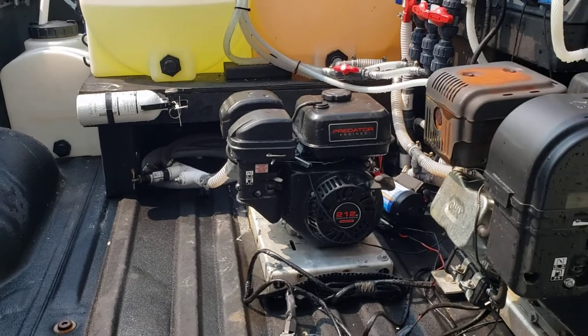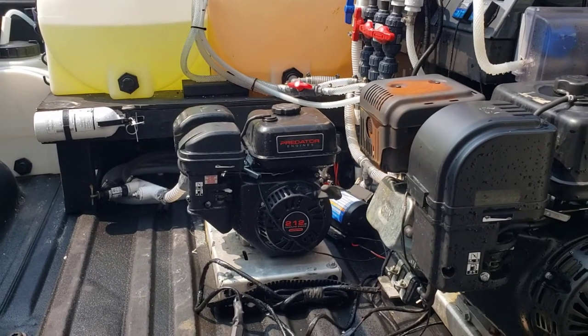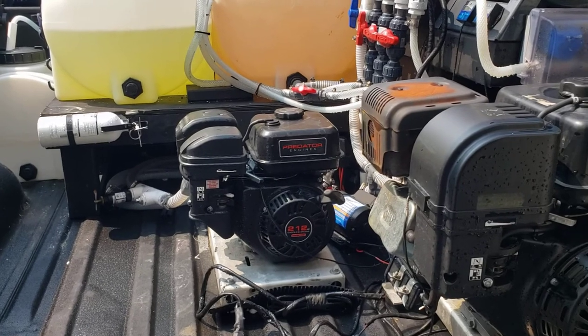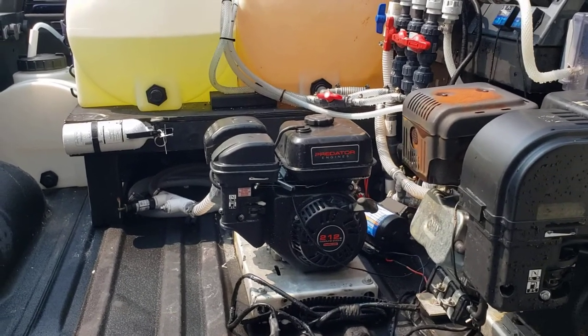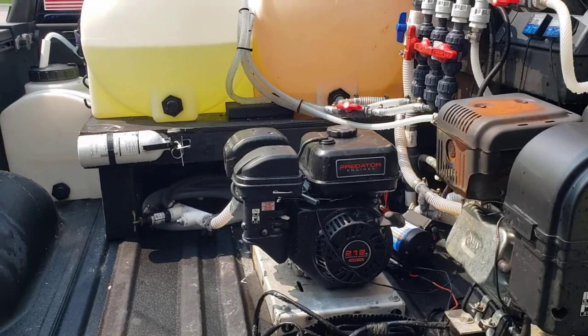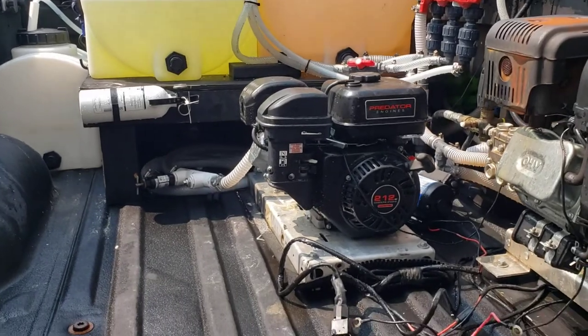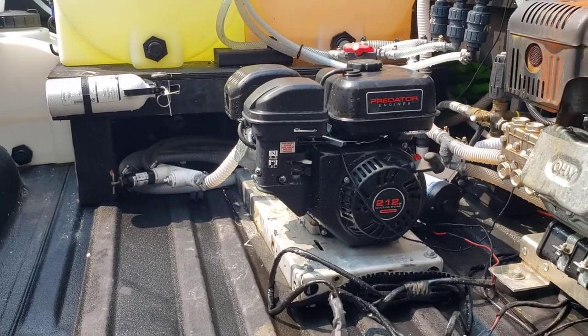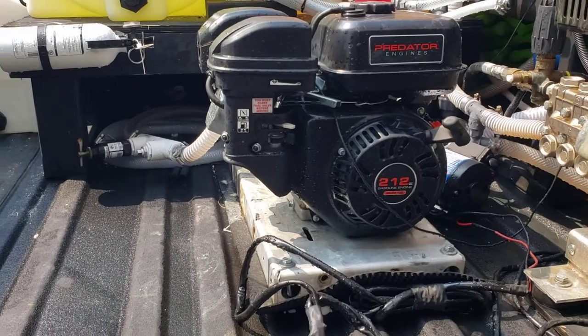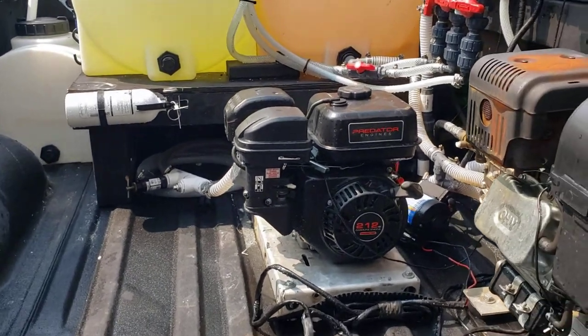One thing I really hate is when someone gets a new toy and then five minutes later they're out there making a review video, singing the praises without actually getting any real-world experience on that item. With this, I think it's been like six or eight weeks I've been running it and I've been able to get some real-world experience with it. I've got to come up with a cute name for this thing — the little gas pump, the mini mic, I'm not really sure.